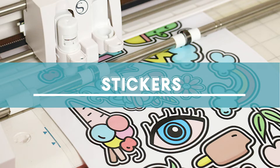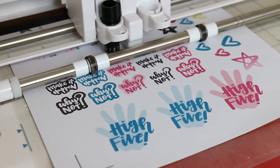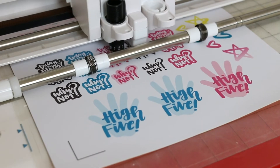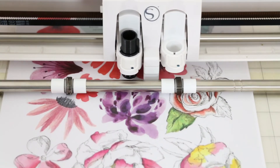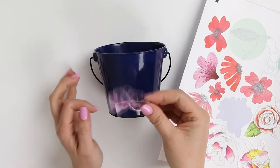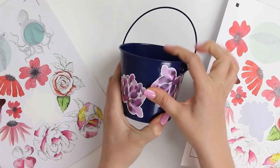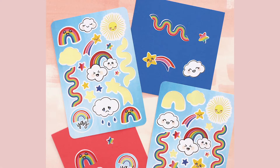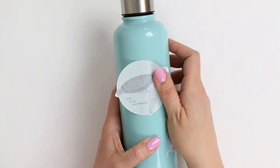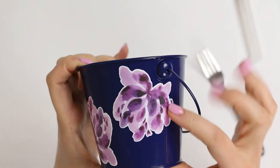Another thing I love to make with my Silhouette is stickers. Vinyl decals are more about cutting shapes from colored or patterned vinyl, whereas with stickers you're printing your design onto sticker paper or printable vinyl and then cutting around that design with your Silhouette. The Silhouette is an especially great tool for making stickers because compared to Cricut it has a larger print and cut area. I have made planner stickers, sticker sheets, sticker gift tags, and if you use printable vinyl you can even make waterproof vinyl stickers.